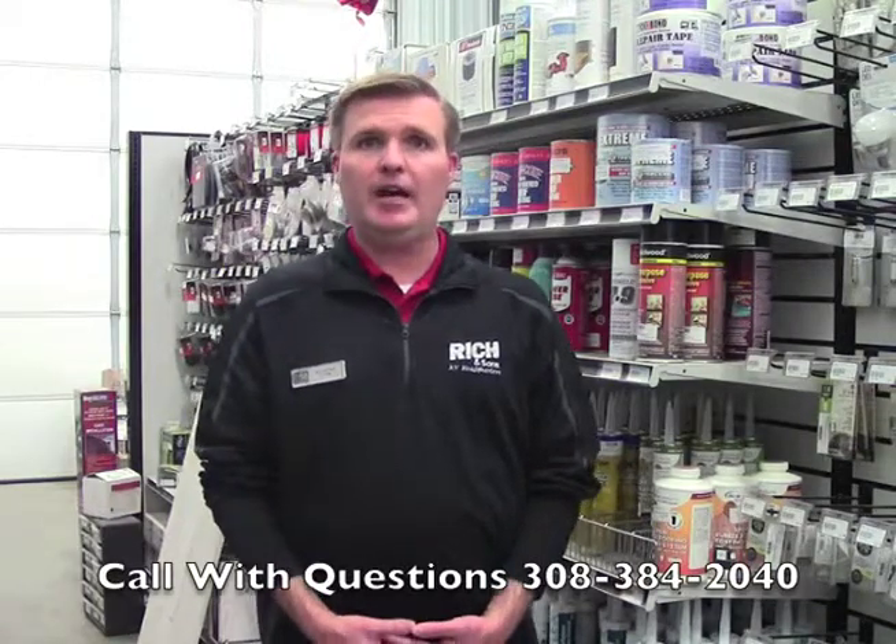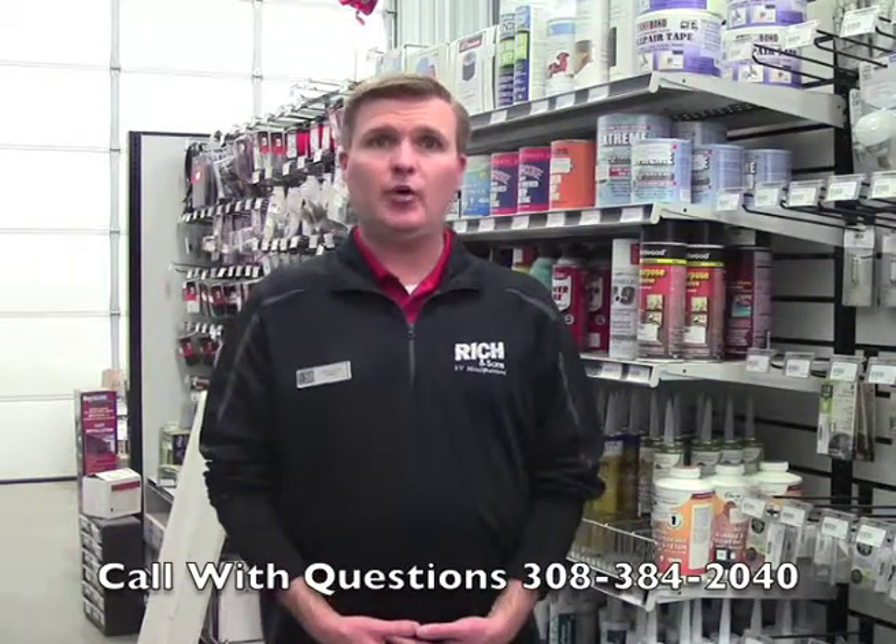We can't stress the importance of inspecting your roof on a regular basis — whether it be us inspecting your roof, or yourself getting up there. By properly inspecting your roof, you can extend the life of your RV and enjoy many, many years of camping. Thank you for watching today's video. I hope you found it informative and it will help you know what you need to do when it comes to inspecting your rubber roof.